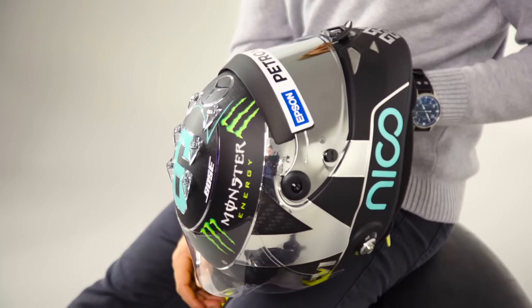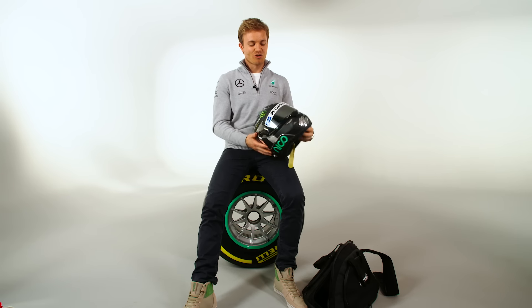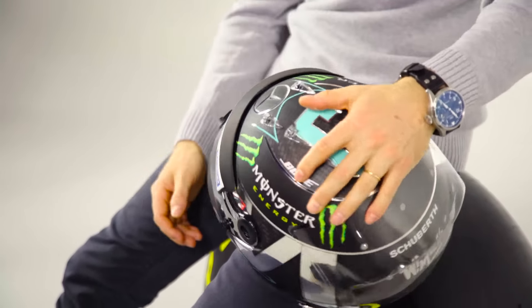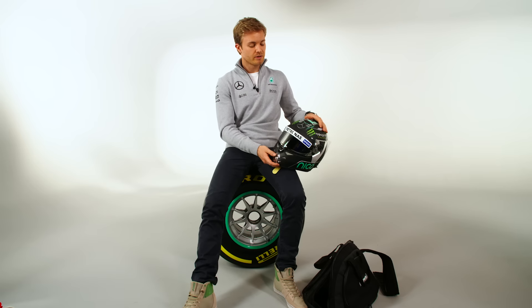Turquoise number six on the top, American football style, and then the chrome visor — I'm trying to get a little green touch in there, like a turquoise tint in the chrome visor, but it's difficult to make the technology work. They're having some difficulties so I'm waiting for that, hopefully it'll come through.